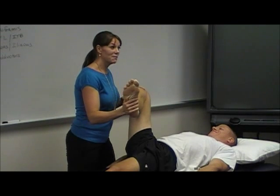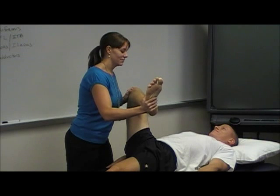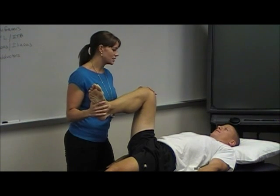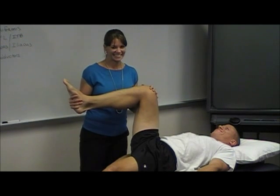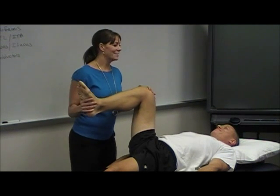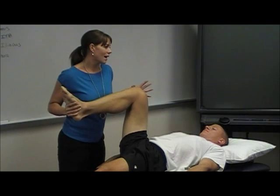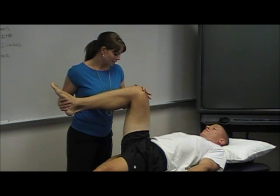When I bring the foot in, which way is the hip moving? Normal range of motion is 45 degrees. And then I'll bring him out this way — not so impressive, as we would expect. People that have a lot of external rotation are going to be tighter on the internal rotation, which makes sense — he's much tighter here.